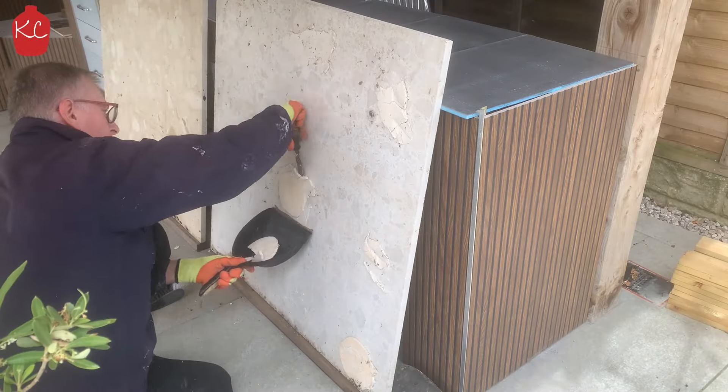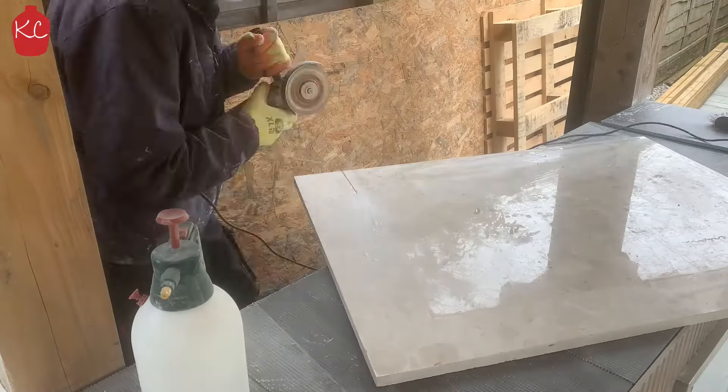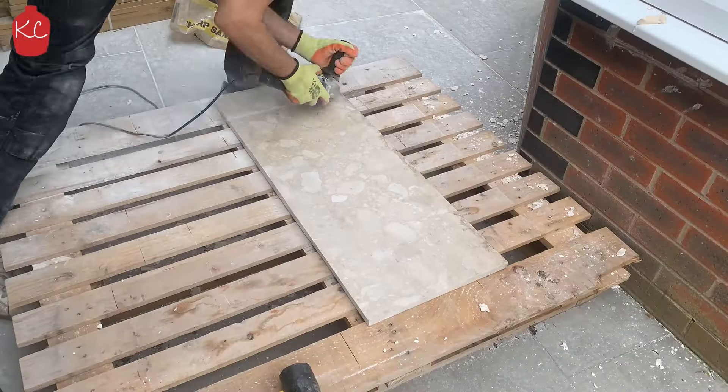Now for the countertops. I made use of free fireplace marble from Facebook Marketplace. Cut these with the same grinder disc for the porcelain and get them fitted. They look great.